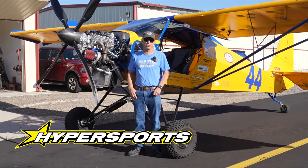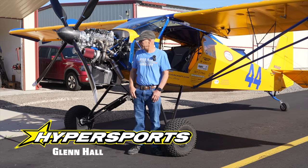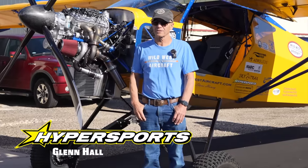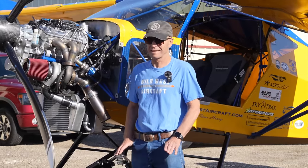I work with Hyper Sports in Wisconsin and Glenn does my tuning — he's just so good at it and so helpful. They're absolutely amazing. I've never had such help and such service with an engine ever in anything I've ever raced. Glenn is fantastic.